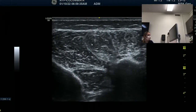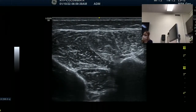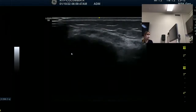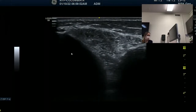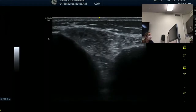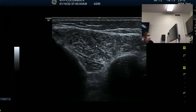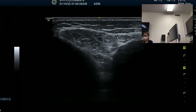In between is our tibialis posterior. This is very proximal, so you don't see the interosseous membrane. On your left side of the screen where the arrow is, that's the tibia. First muscle, anterior tibialis. You can see extensor digitorum longus. And already the peroneal muscles. So in the proximal part, you can see the peroneal muscles.